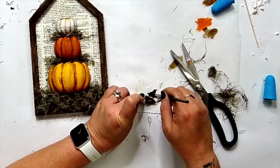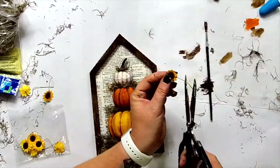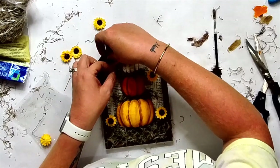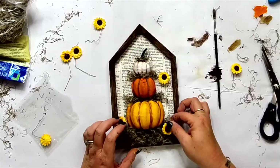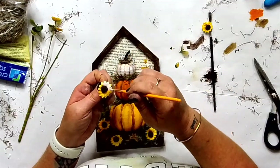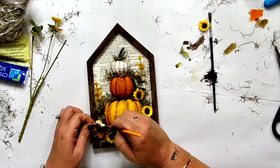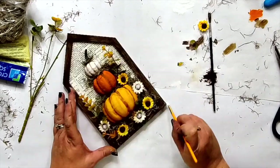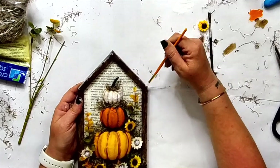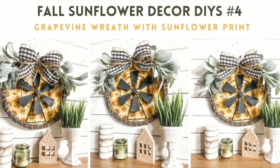I found these sunflowers at the Dollar Tree — maybe they're still in your store. I just left them on the wire stem and started sticking them into the sign. This is more of a leaner — you can hang it, but I made it specifically as a leaning sign. I put in the sunflowers and I did not like all of them yellow, so I pulled some out and painted them white because it gave more depth and dimension. I added in a little bit of greens. This one is my favorite of the week. I added a little bit of white paint to just distress the frame. I love it so much. I don't know who did this originally, but it gave me the idea and I had to show it to you guys.